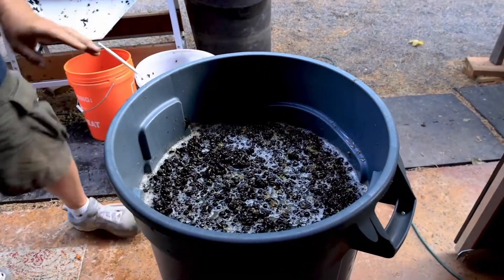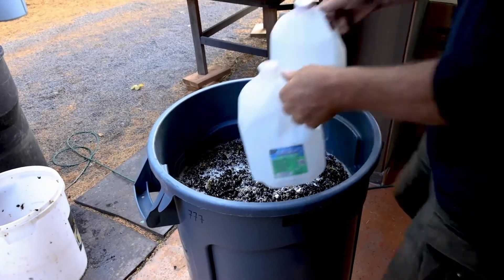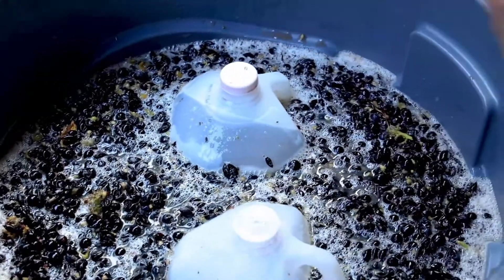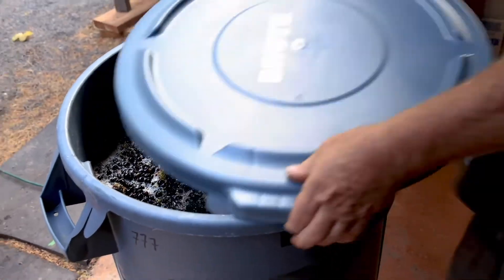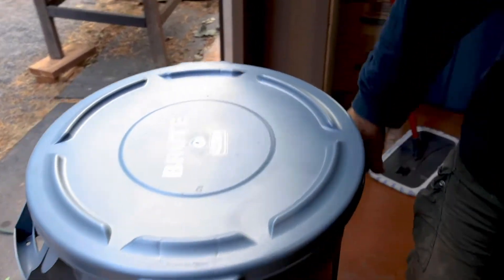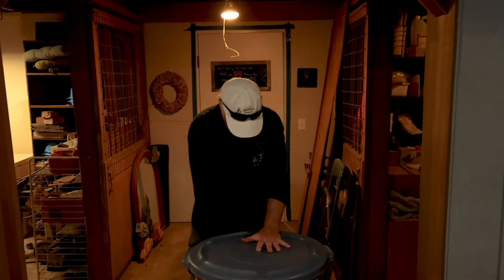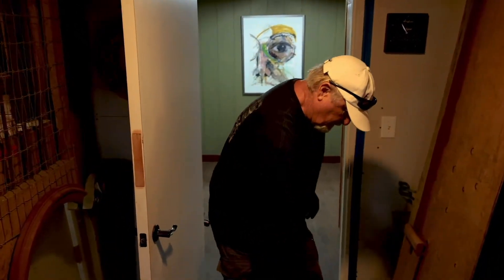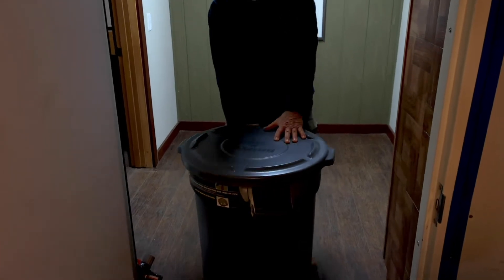We're going to keep this nice and cold for the next three to five days. Got some sanitized ice jugs here — we switch these out every morning. This will keep the must nice and cold. We're going to cap it off with a lid, and I'll flush this a little bit later with CO2. Now we're going to take this into the cold room where it stays at about 58 degrees room temperature, but the must will stay at about 48 degrees with the ice blocks. We just leave it here and cold soak.